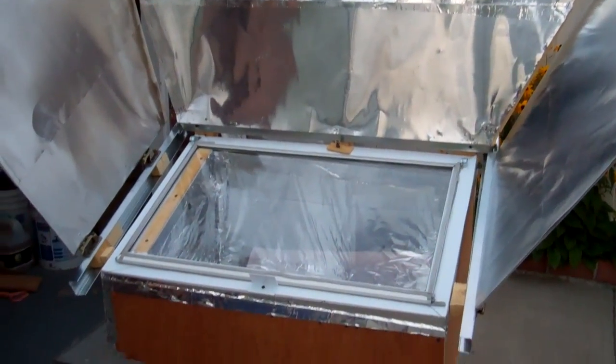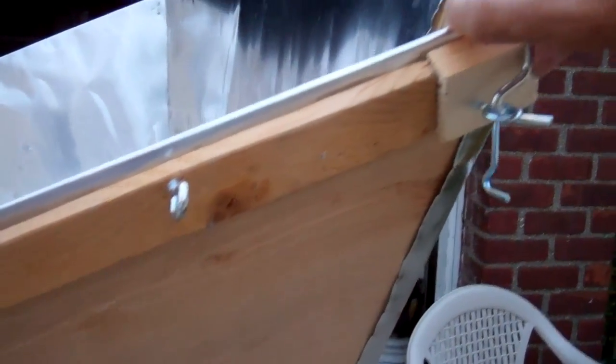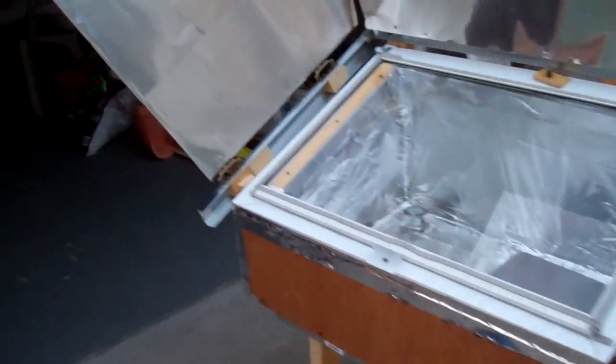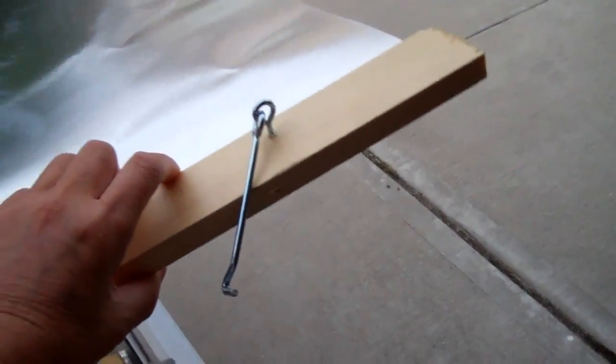I still have to make the front reflectors. They're kind of hinged like that — the idea is they can fold down to the side. Same thing for the left. There's a little hinge here, so this would fold down and then this would fold down.